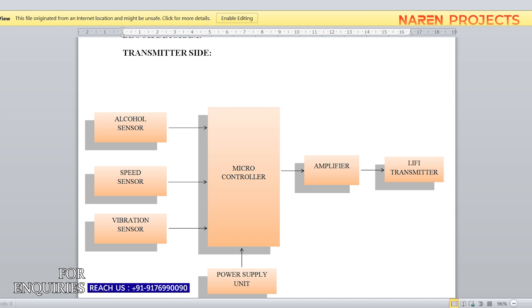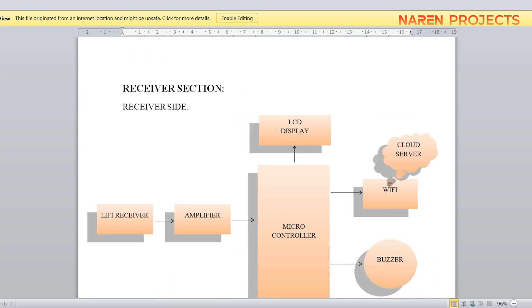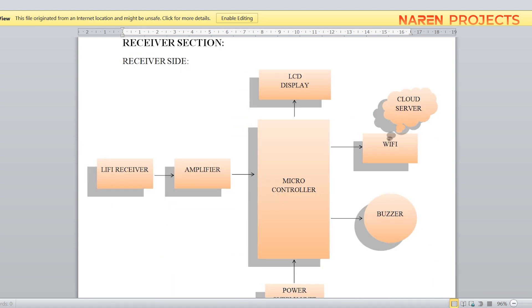In the block diagram, we used an alcohol sensor, speed sensor, and vibration sensor integrated with a microcontroller and an amplifier circuit connected to the Li-Fi transmitter, powered by a 12-volt power supply. On the receiver side, there is a photo diode which receives the LED light signals, and from that light we decode the data using the microcontroller.